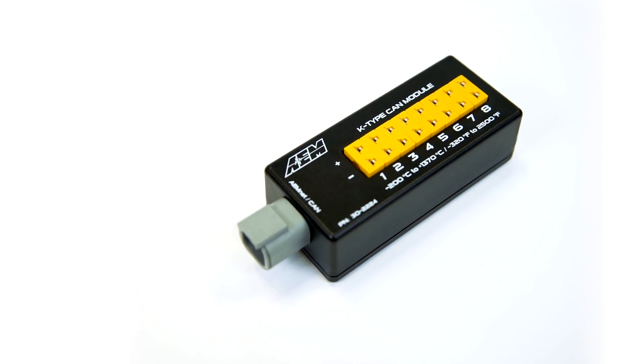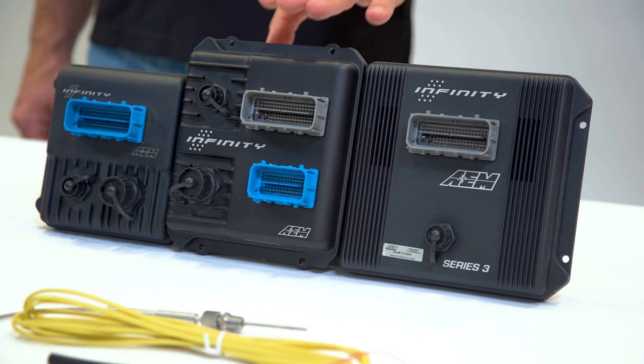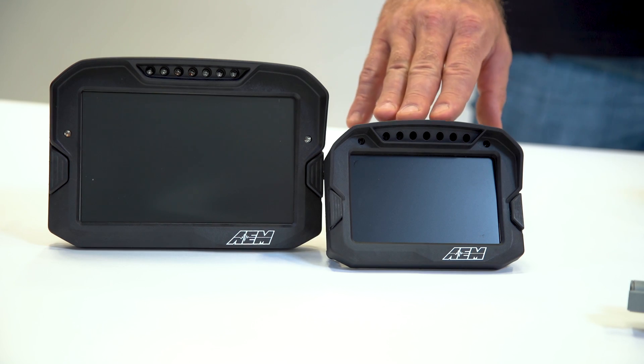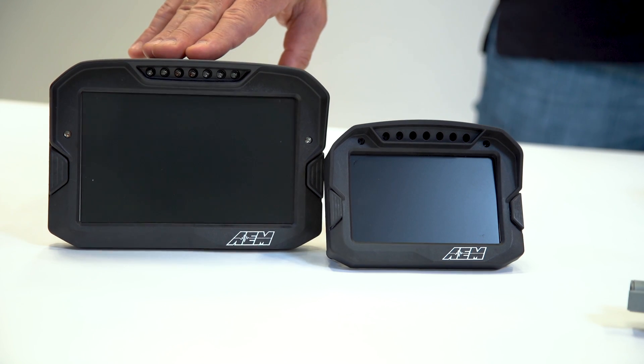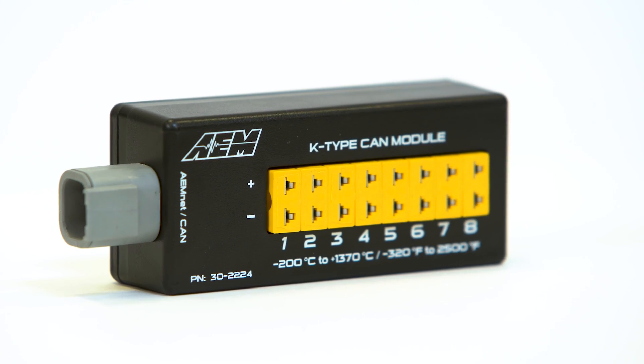By default, the 8 Channel K-Type EGT CAN module transmits via AEM net CAN bus, which means that it's immediately configurable. You can pull it out of the box and use it for our Infinity ECU Series 3, Series 7, or Series 5, or our CD5 carbon or CD7 carbon digital dashes with logging. However, if you have a non-AEM logging device that has configurable CAN, you can configure the CAN bus input on these units to work with your device.